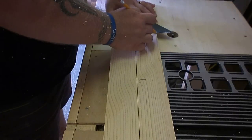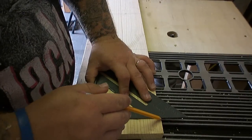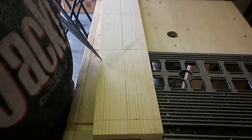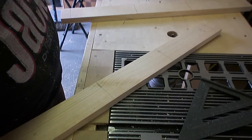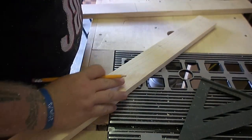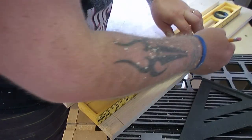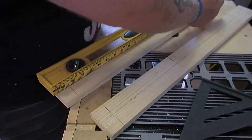I took a step back, went to the two runners, and evenly spaced out four lines top to bottom for each one of the pegs. Then I measured halfway between each side, made a center line, and threw that on using a level I had laying around.